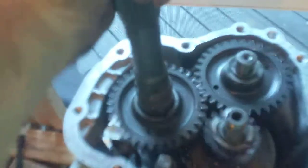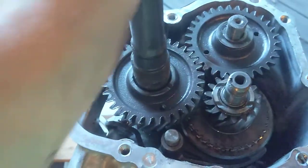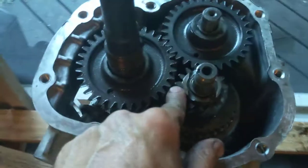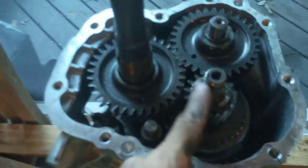Now, all the gears are in place. There's your reverse — this one is for reverse. That's the only way these two can rotate opposite directions from the main shaft. So when you're in forward, this gear is spinning freely on its fancy little needle bearings. Only when you go in reverse does this gear get locked to that.